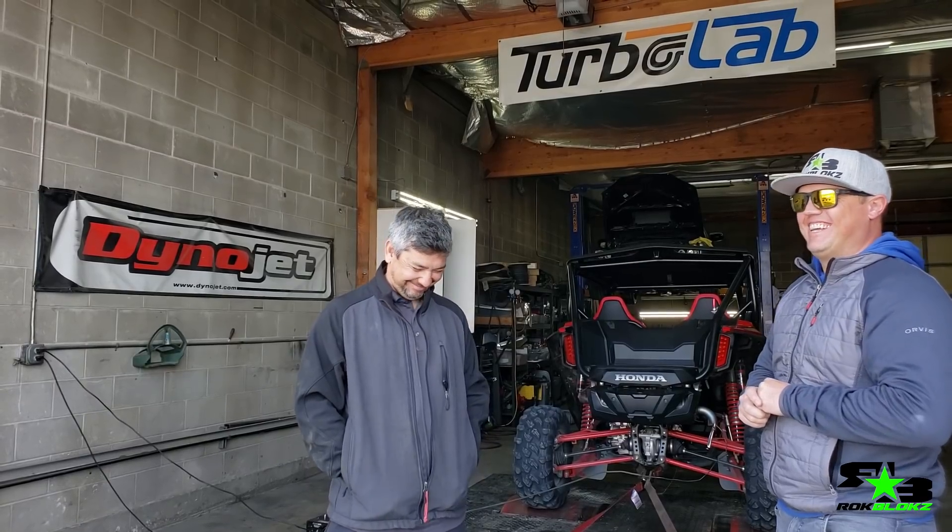We were at the dunes yesterday, and we were not climbing huge bowls, but smaller ones, and it was fun. The 104 horsepower that it supposedly has at the crank was surprisingly adequate. So another 20, 30, 40, 50 on there, it's going to be super fun. We'll see how this goes.